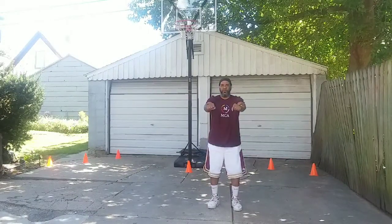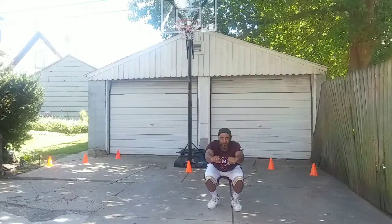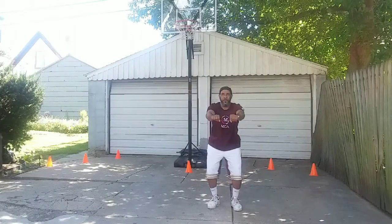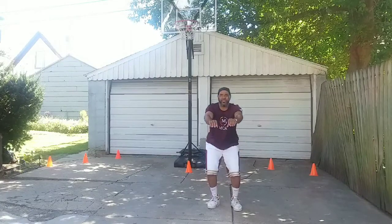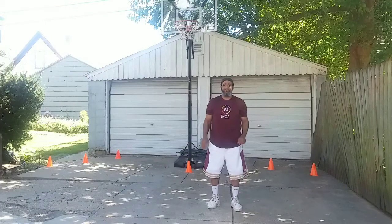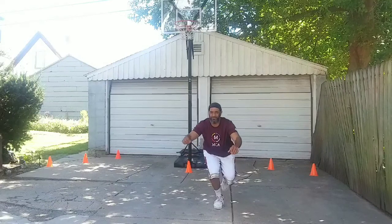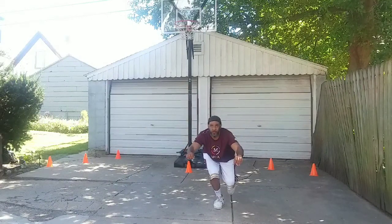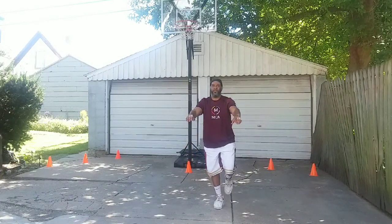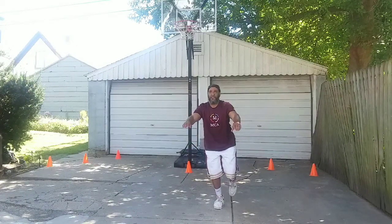The first exercise that we're doing is squats. Now we're doing one-legged squats. We're going to start with our left leg first, and then our right leg. We're only going to do seven dips.